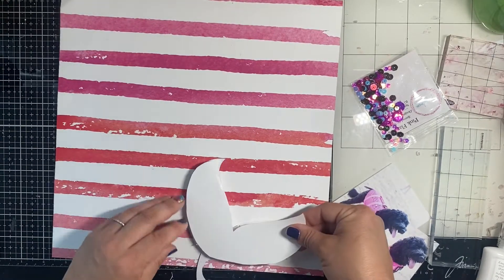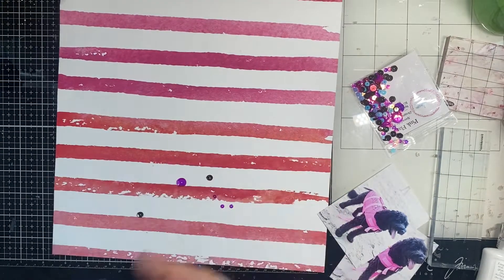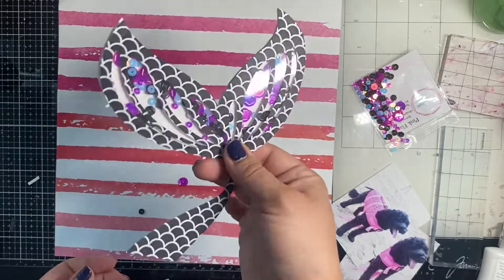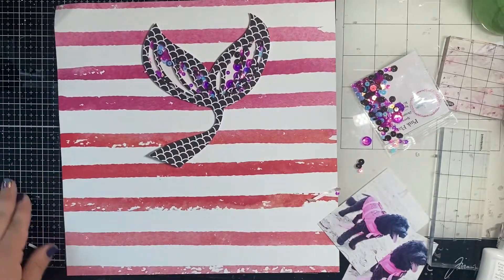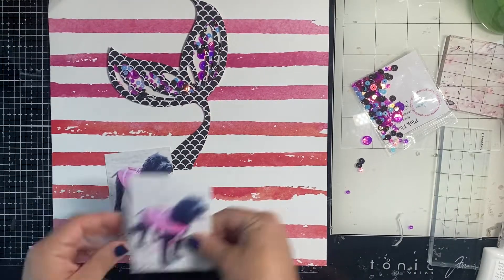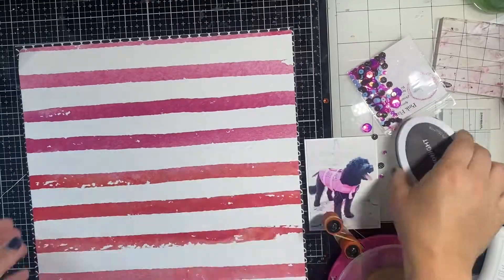I make sure that my white cardstock matches up with the backside and I stick it down, smoosh it down — it meets the foam and boom, all those sequins are trapped inside the mermaid tail forever. And that's a story — a children's story right there! I love the way that looks. I love those Pink Flamingo sequins.